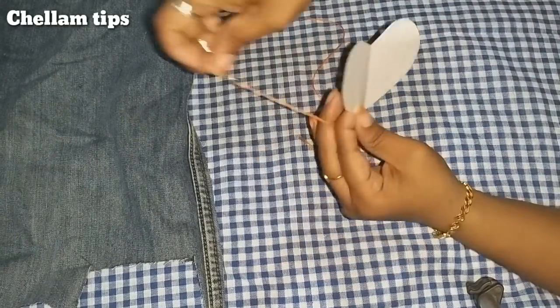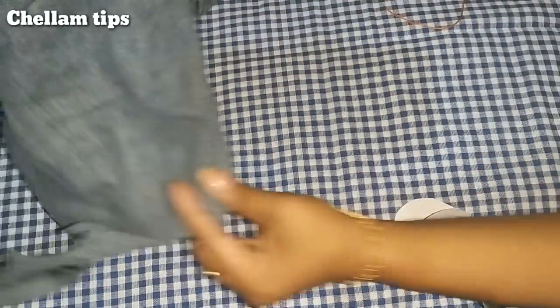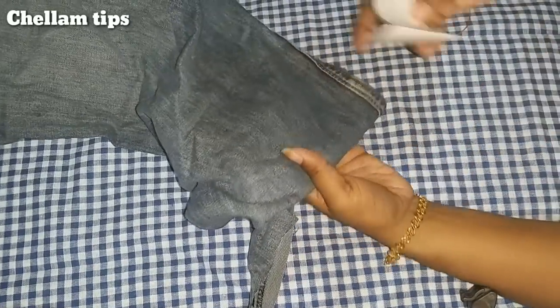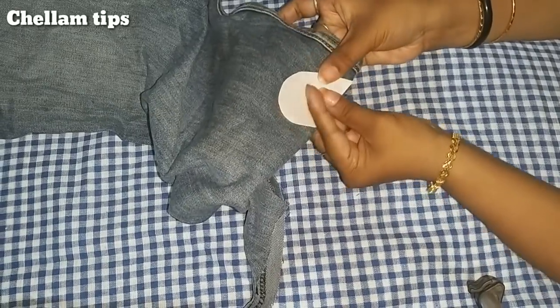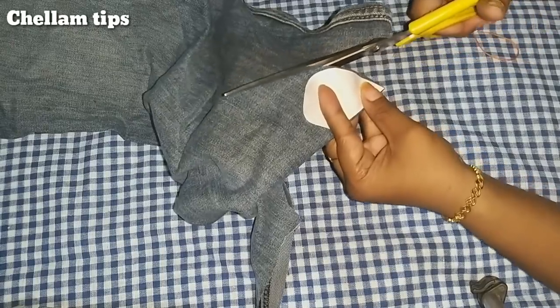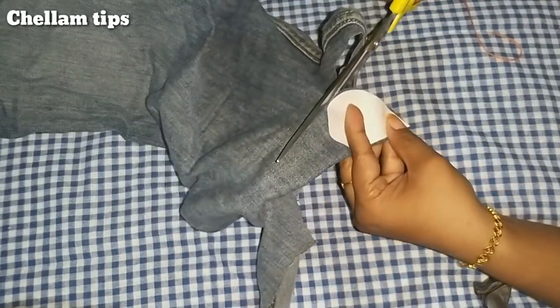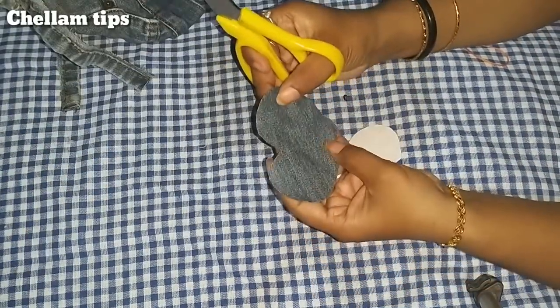You can cut it out. Now, we will cut the jeans using the paper piece as a template. We will cut the jeans on two sides.